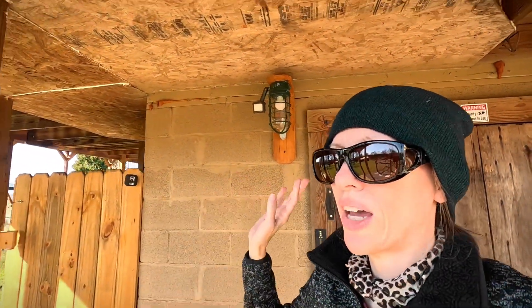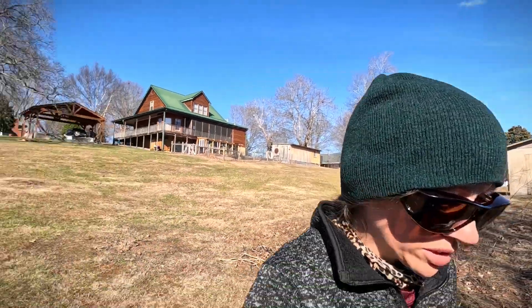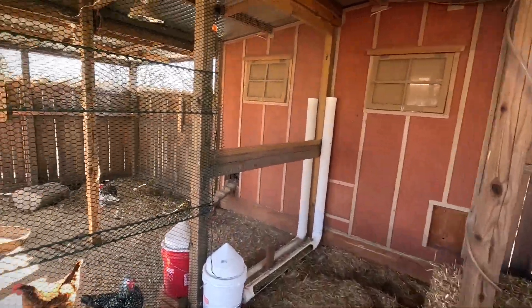I'm fixing to go down to the chicken coop to check on the babies. It got down to 39 last night — I checked on them and they seemed okay. I have the Sweeter Heater down there rated for pretty cold temperatures. Then I'll come back to the greenhouse and water, and Seth and I need to do some prep work for the window. I don't know if I showed y'all, but we made a little divider inside the run. Yesterday it was so windy you probably wouldn't have been able to hear me.